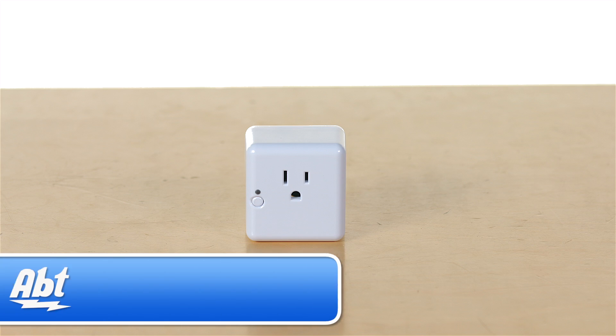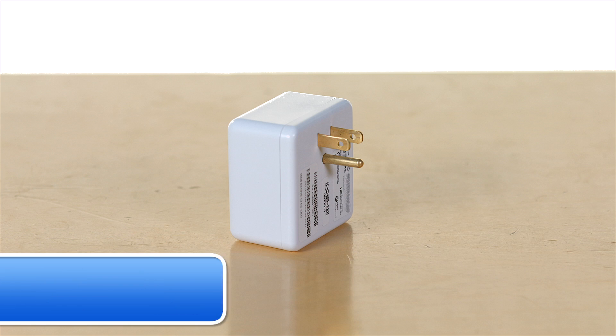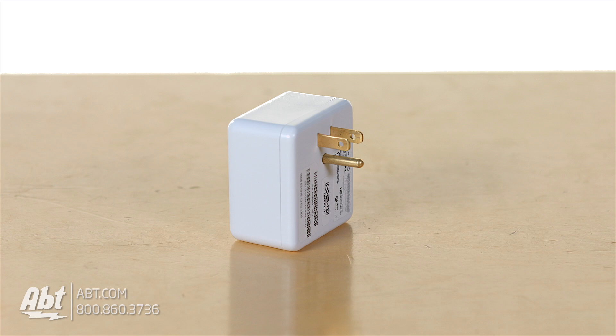Hi, I'm Josh. Here we have the Samsung SmartThings Outlet. This is all part of a whole series from Samsung that's really designed to connect your house all over your house and for many functions, one of which is the outlet.